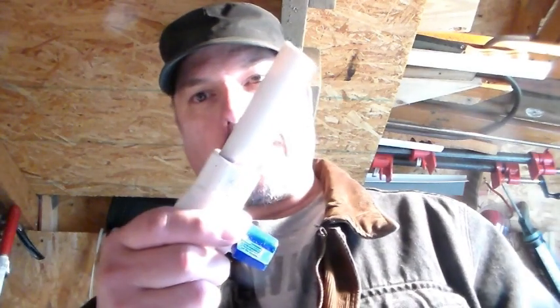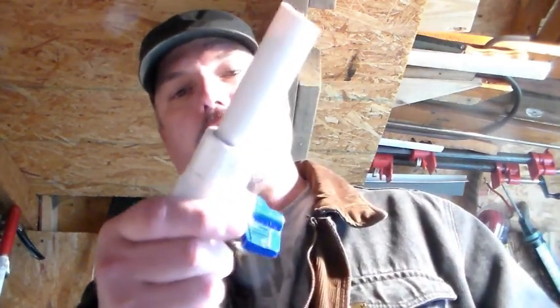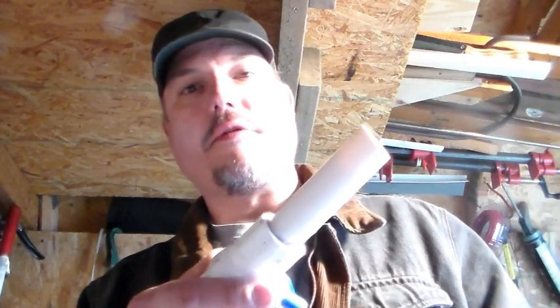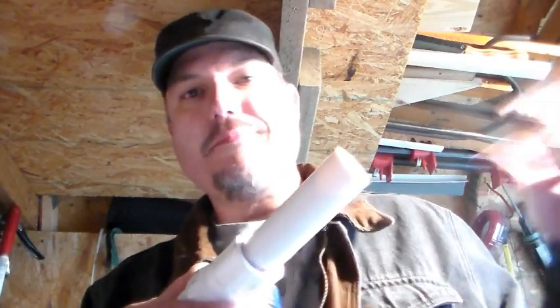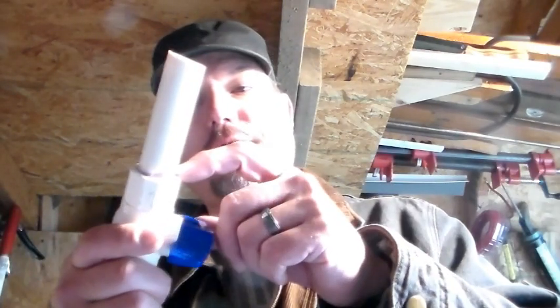Hey, what's up everybody. I'm gonna show you a little secret — how to get PVC pipe out of another PVC pipe. This is from one of my videos where I used it to transfer glue from a garbage can into my glue machine, which was a fail because I forgot to turn it off overnight. So I took it apart, and I want to save this valve because it's like four or five bucks.